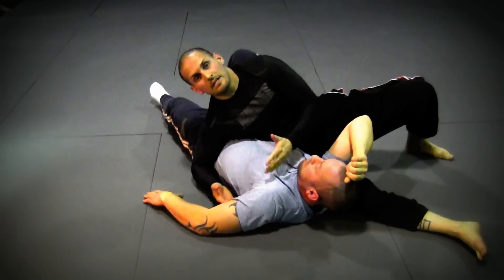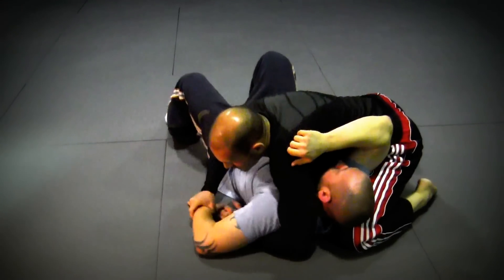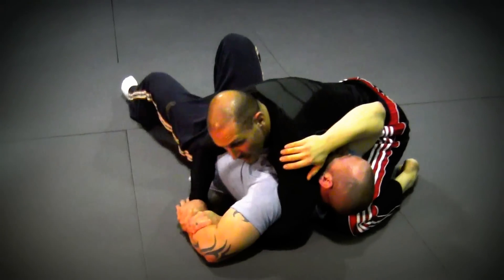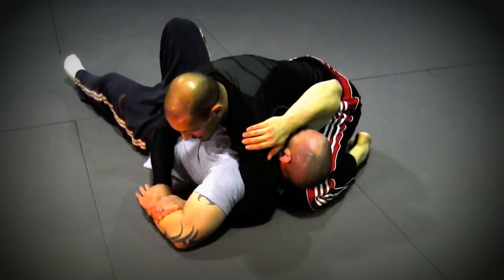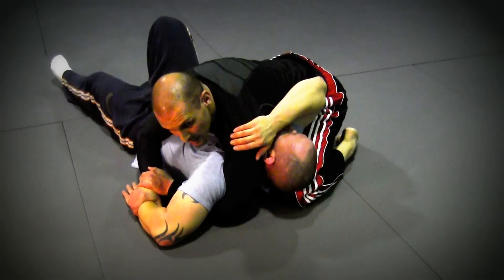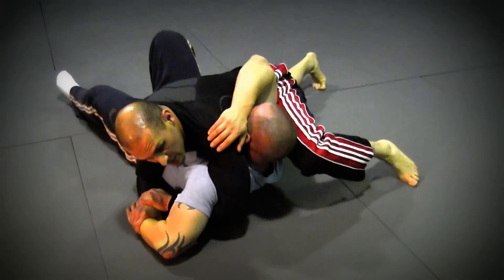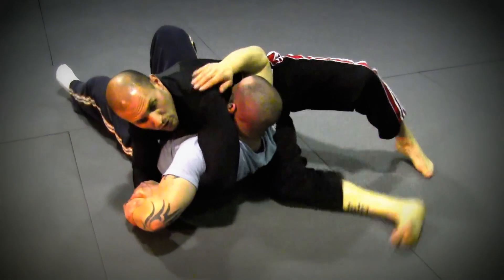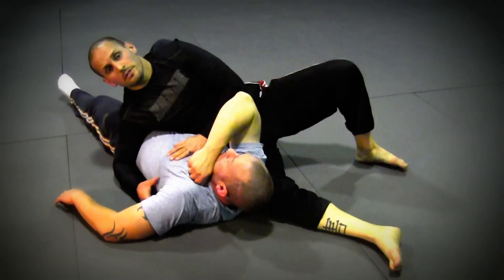You keep him so flat that he's not able to bridge up. One more time: from this position I've got the two-on-one, I take the elbow high, grab my own wrist, my left leg lifts his tricep up, and I sit through. When I sit through, it comes here, lifting it up, sliding through, and I get the tap. I don't have him lifting off, so he can't roll me backwards.